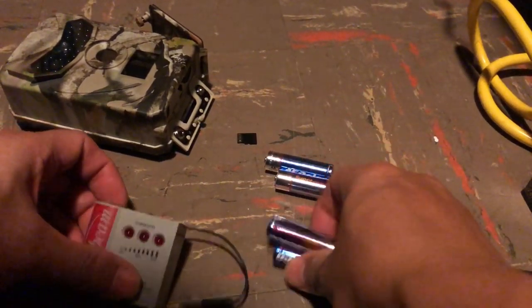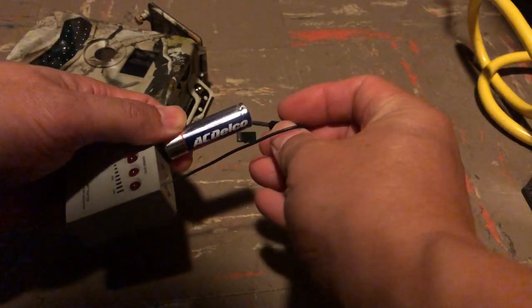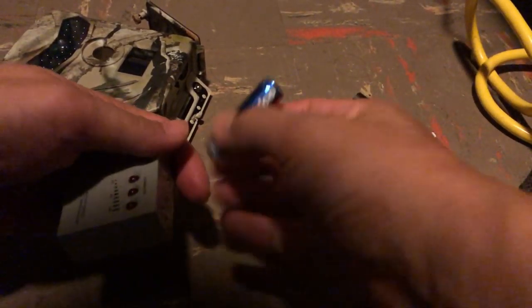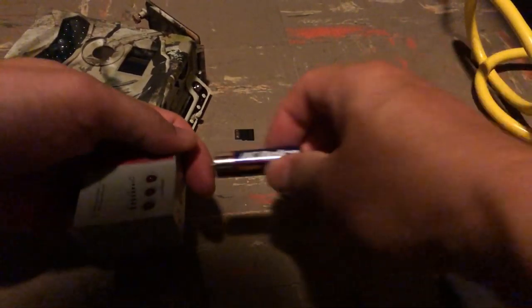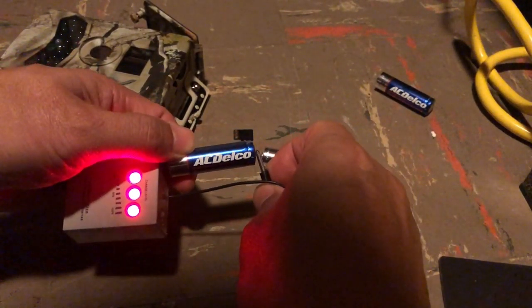Just showing you that I do have batteries that are fully charged. I've got a full charge. Just in case it kind of is flickering, but it's solid.